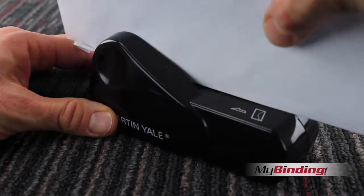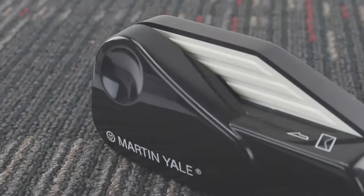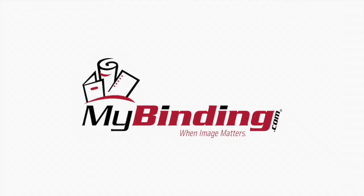Let's just watch it one more time in high-resolution, high-definition video. For more demos, reviews, and how-tos, check out MyBinding.com.